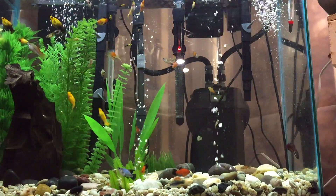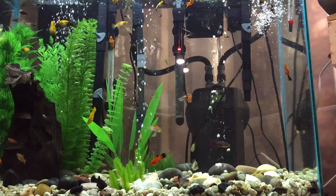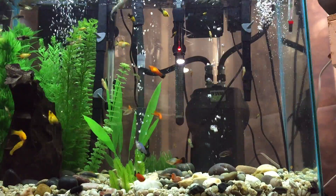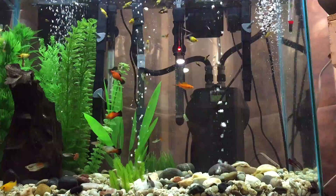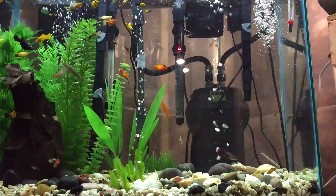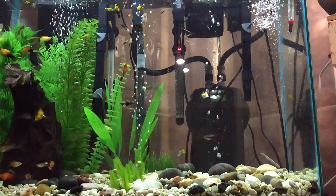Hey YouTube, thanks for watching. I just wanted to show a video on a really easy and cheap system for setting up aquaponics. I love fish, have a bunch of fish tanks, and wanted to get my feet wet in the aquaponics world. There are lots of awesome videos on YouTube on how to set up aquaponics, the benefits, types of plants and substrates and all that.